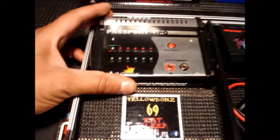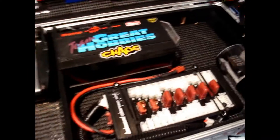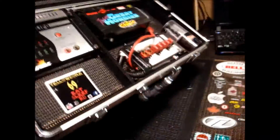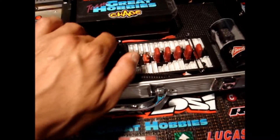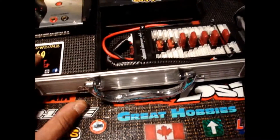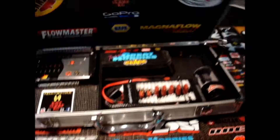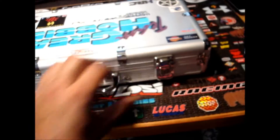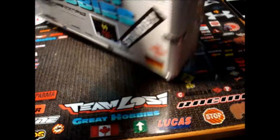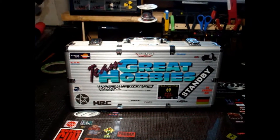There's my LiPo charger. It may not be the best — it's not digital — but it works well. Everything's in there nice and tight. So I just take that with me when I go. And that's it. Charging to go. Thanks for watching.